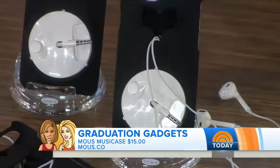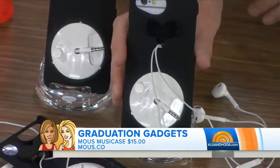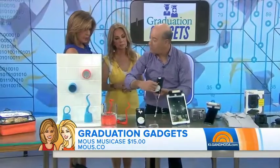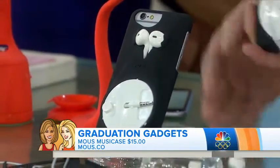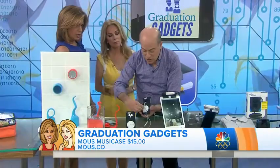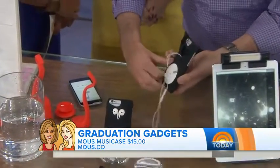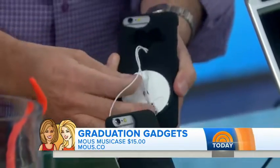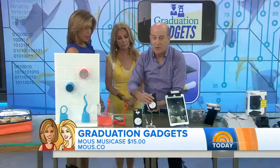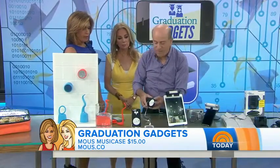If you're looking for a way to organize your earbuds, this is called the Mouse Music Case. It's a case that holds your iPhone earbuds — you just put them in here, and then you can scooch them up when you're done. It stores them and keeps them organized and neat. It's connected to the phone so it's with the phone all the time. That's super smart.